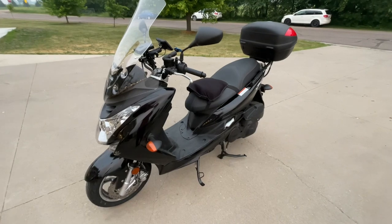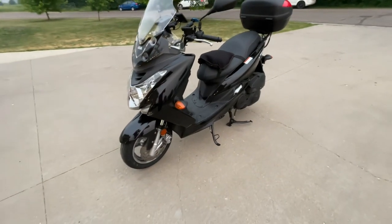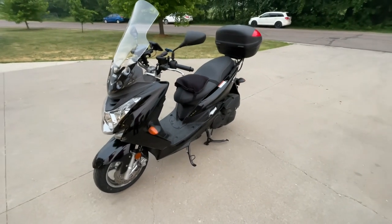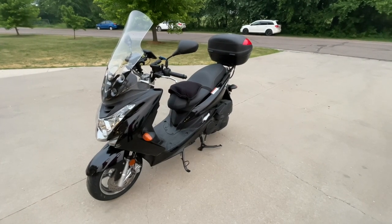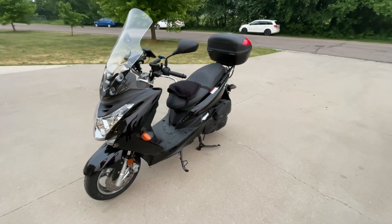I did an oil change, changed the rear diff oil, changed the engine air filter, and it's got brand new CityGrip 2s on it with about 100 miles on them. Shout out to Bell Plain Motorsports here in Bell Plain, Minnesota — they hooked me up with a lot of stuff. I ordered a bunch of tires and air filters and they got me set up with all of it. Link in the description below if you're in this area.